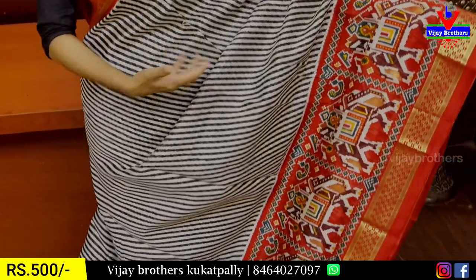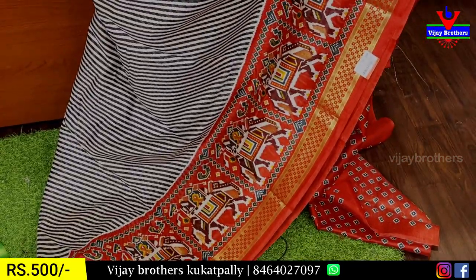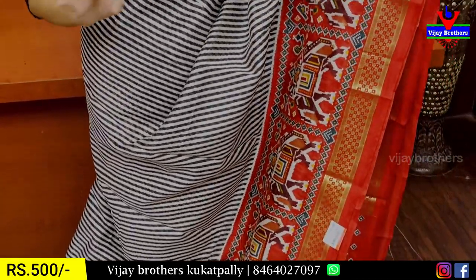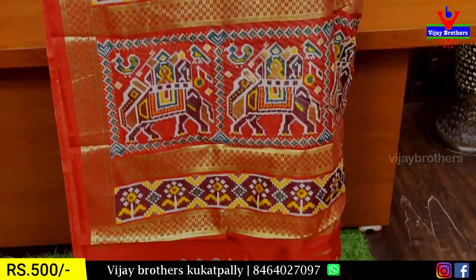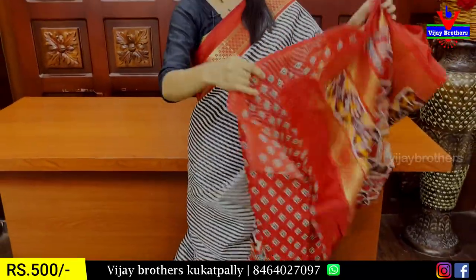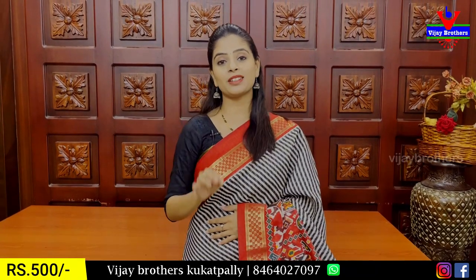The body part has slanting lines — white or black slanting lines. There is a zebra pattern with black slanting lines. It's a colorful sari — a Rajasthani patola sari. It has a complete patola pattern. The blouse is a printed blouse. Price is 500.